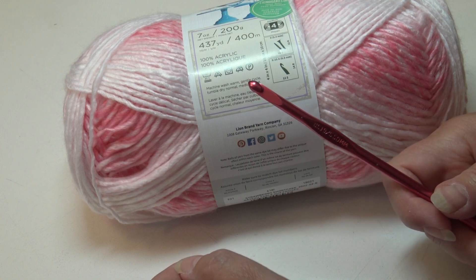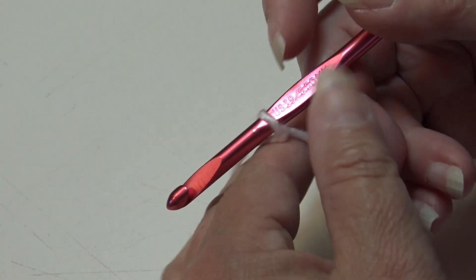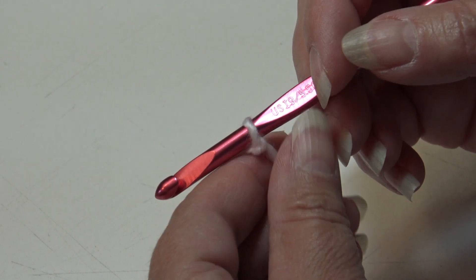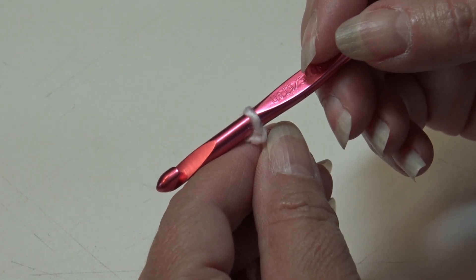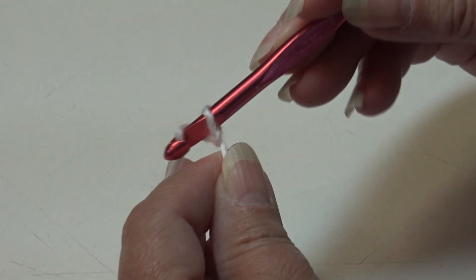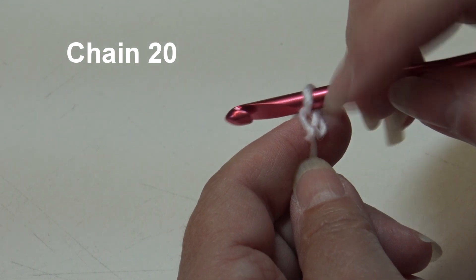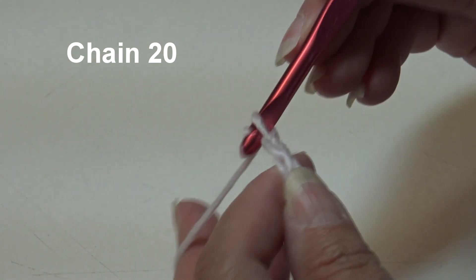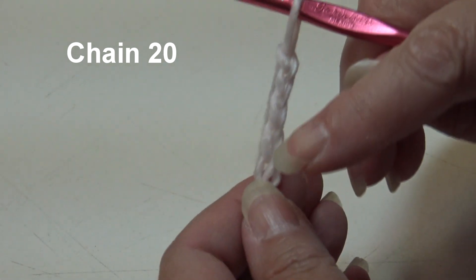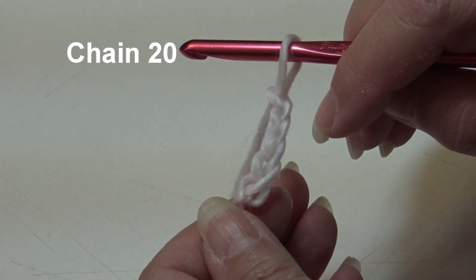I have my yarn attached to my hook — I just used a double knot, you can use whichever method you prefer to join your yarn. Let's begin and we're going to chain 20. Twenty is the multiple of four times five. Yarn over, pull through the loop on your hook — this creates your first chain. Continue until you have 20 chains and I'll be back and we'll start row one.